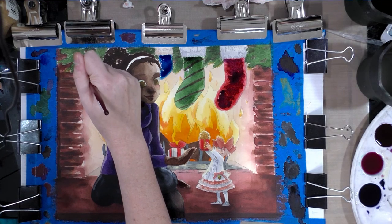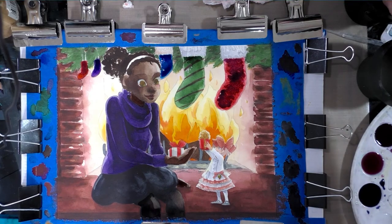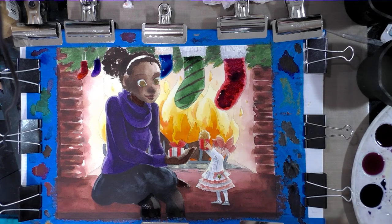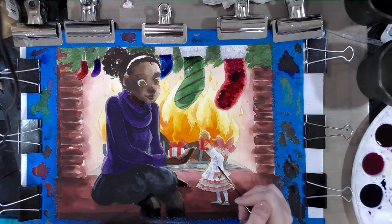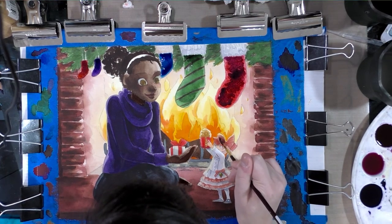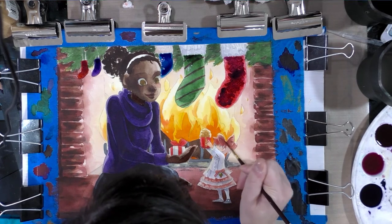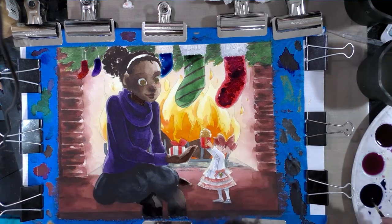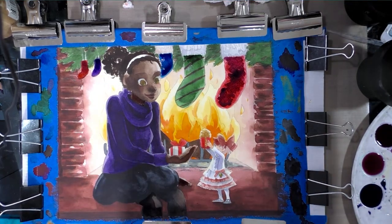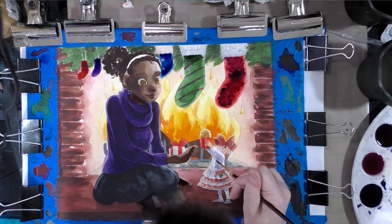With a smaller brush we can add shadow to Kara's hair bow as well as to her shirt. Since it's a white shirt, we do want to blend it out some.